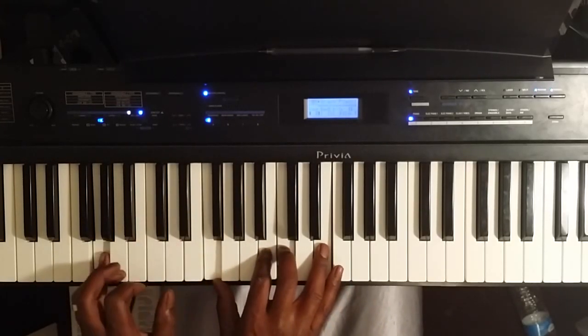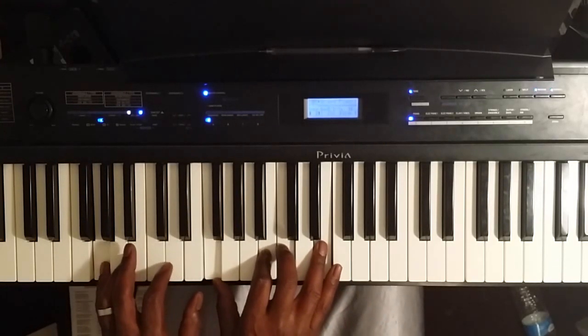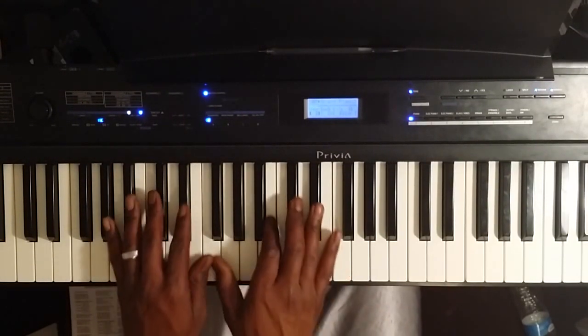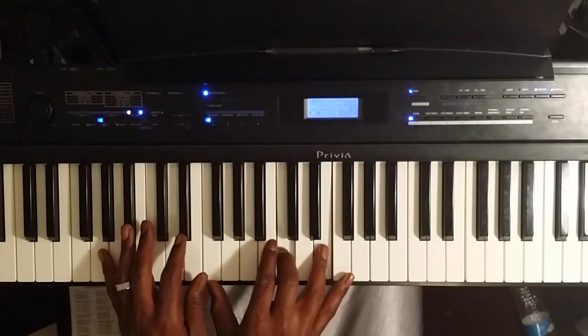The 5 chord is going to drop our left hand down to G. Right hand is going to be on F, B, C, and E. The only difference between those two chords is just adding the C and E.